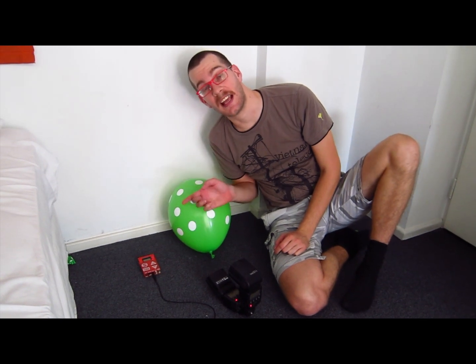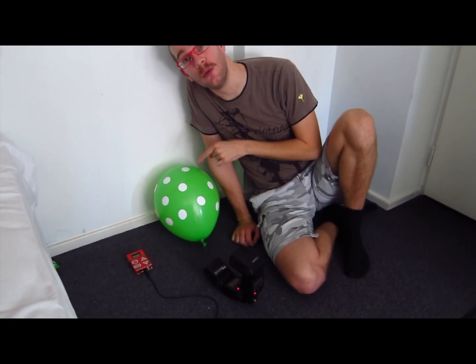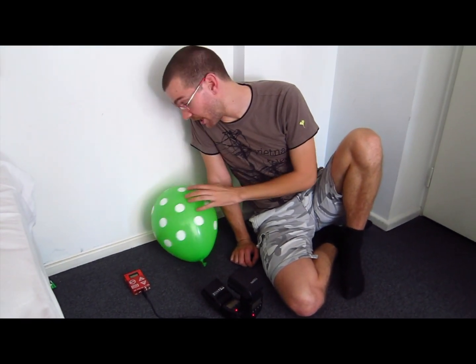That light going on is basically the indicator that it's trying to trigger something. I can connect this to my camera, which is up there. But what I'm going to try and do today is to pop this balloon and get the Trigger Trap to take a picture when I pop the balloon.